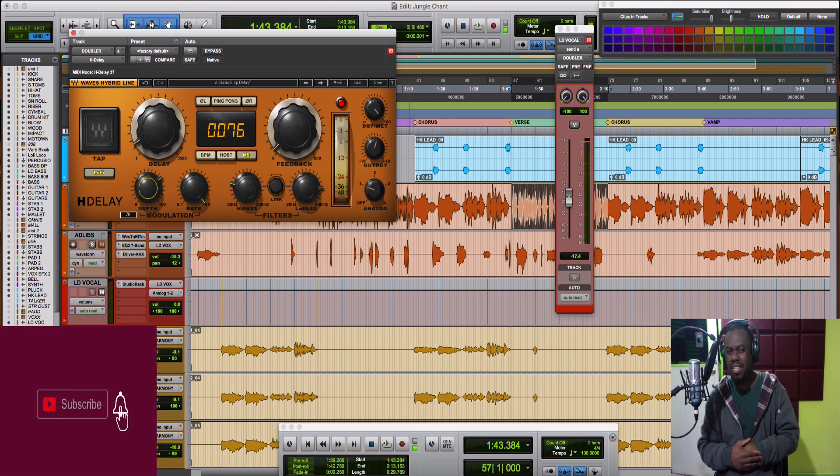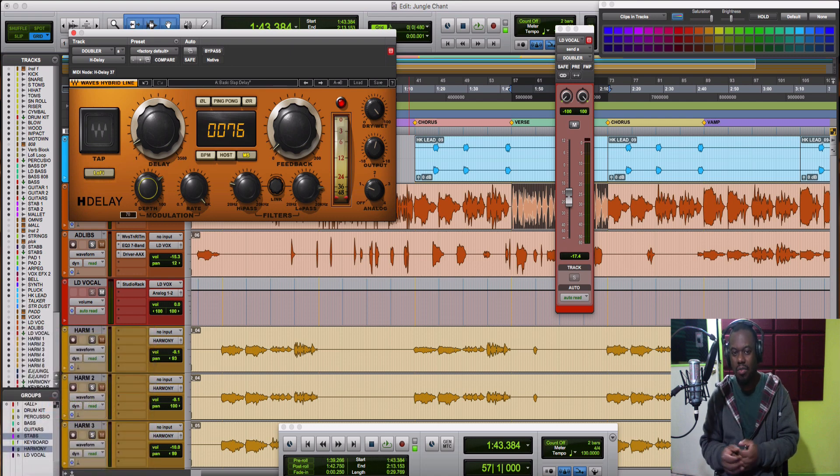It's basically the same thing as a doubler, but I prefer to use the delay because I feel I have more control than with the doubler. The doubler can probably go deeper and maybe be more effective, but I'm comfortable using the delay for this. Also, notice I filter out a lot of the low end and some of the top end as well. And if you want to go even deeper, you can put on a ping pong effect to make it wider.